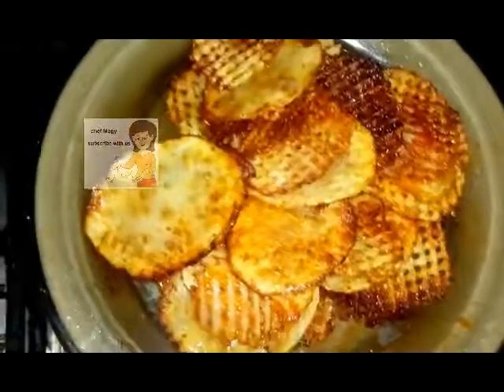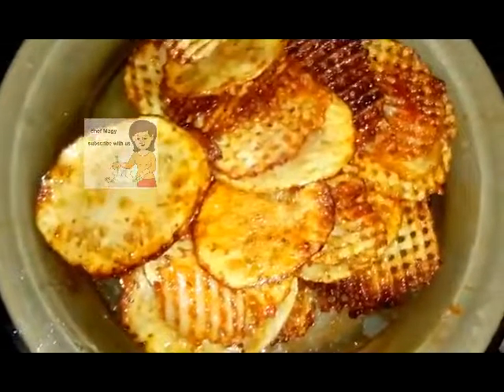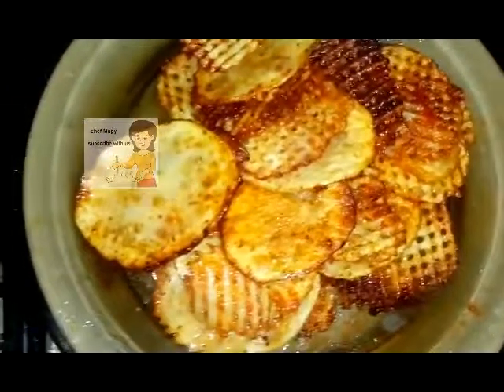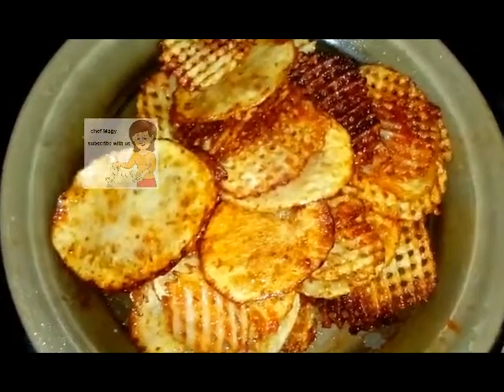I leave them for five minutes and they're ready to eat. After frying, I take them out and drain on a tissue. If you like the video, please subscribe to the channel. If you have any comments, write them below. Thank you!